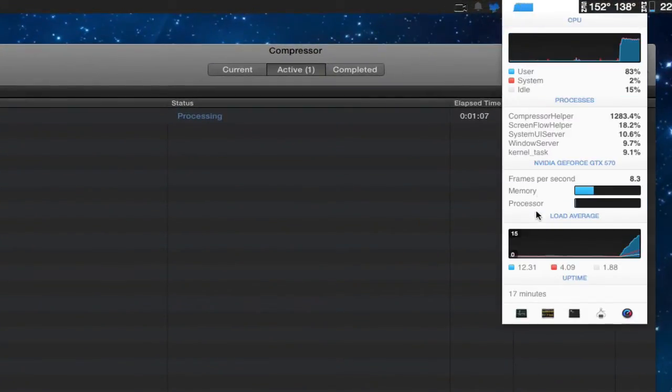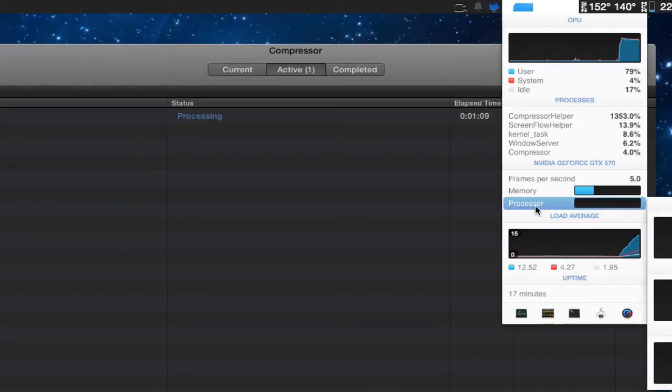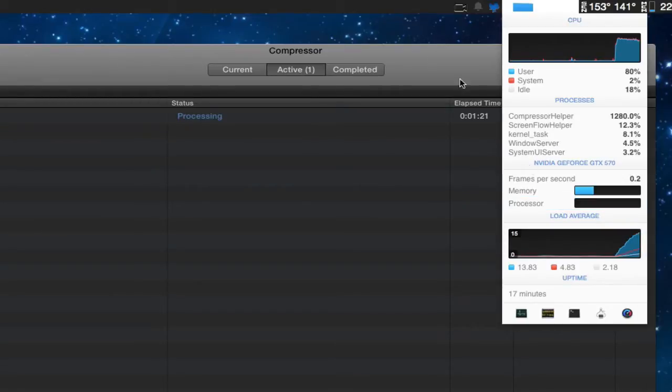Just to show you here, the processor is not really being used — the GPU — just very little. We're going to come back to finish the times and do that with the new compressor version.